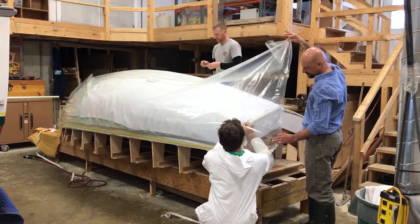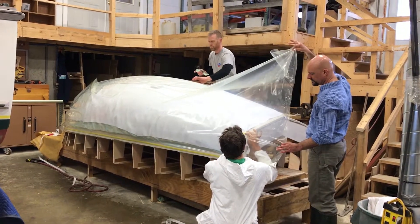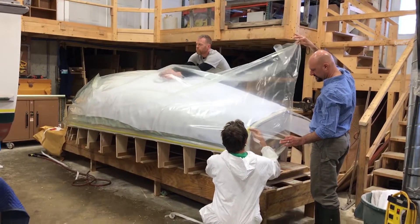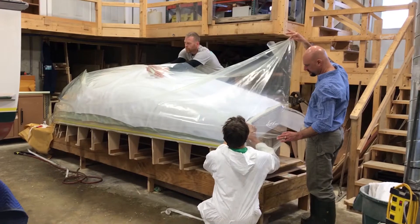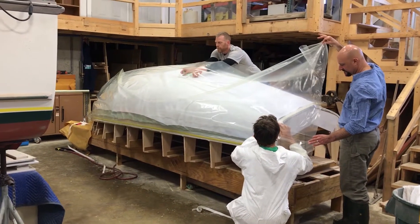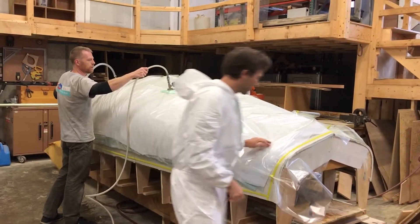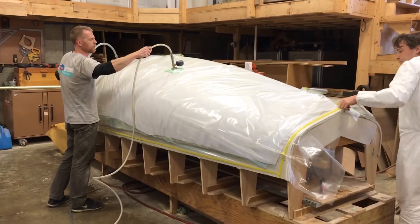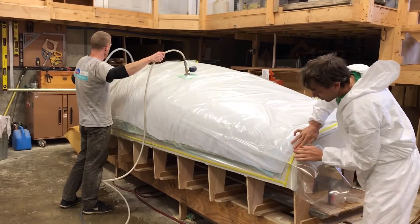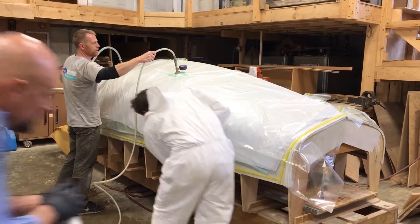The tape goes all the way around the bag, then they'll attach a special fitting and a suction pump. They'll suck the air out from underneath the bag, and atmospheric pressure — about 15 pounds per square inch — will be pressing on the whole thing and squeezing everything together. What you hear in the background is the suction pump sucking the air out from under the bag.